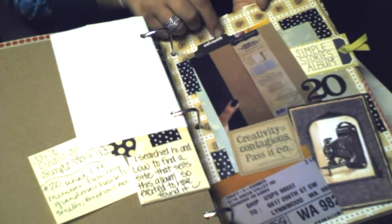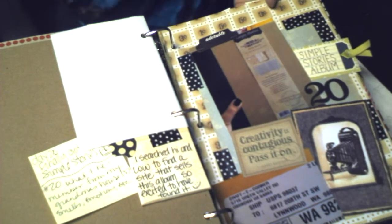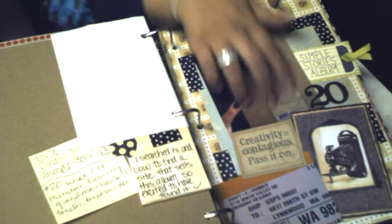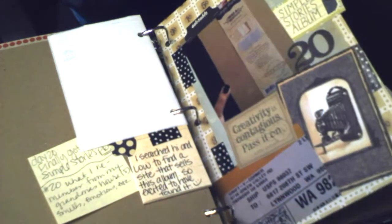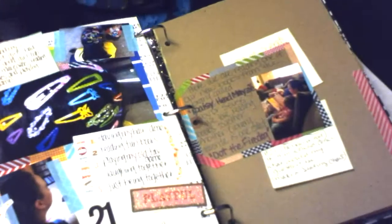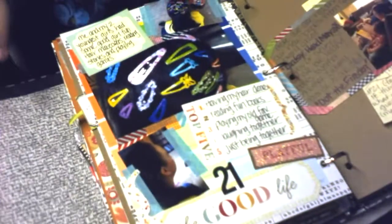Day 20: another package arrived with the Simple Stories album in it, and I was just excited to get that. Sorry this video is so long — it's already half an hour.